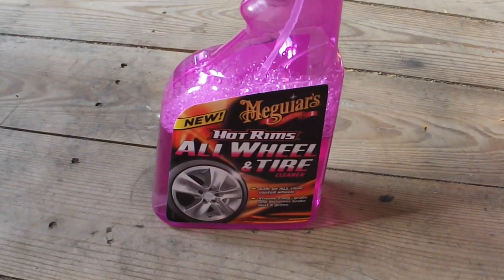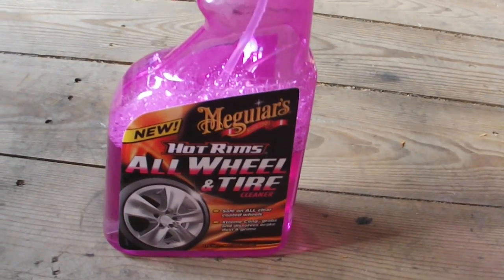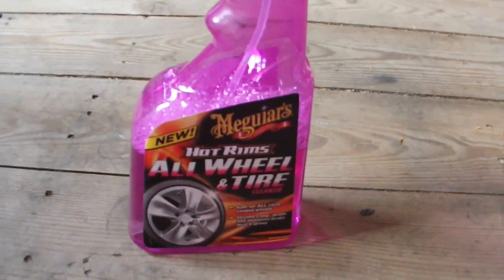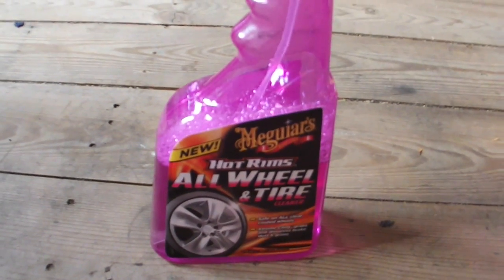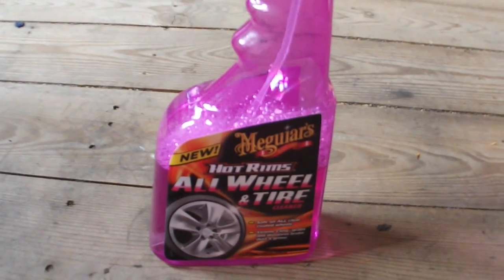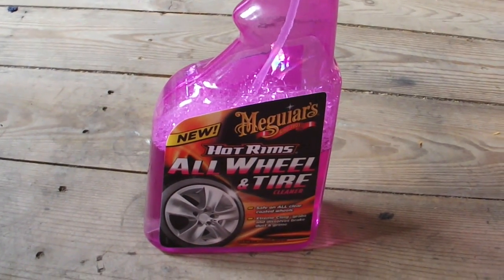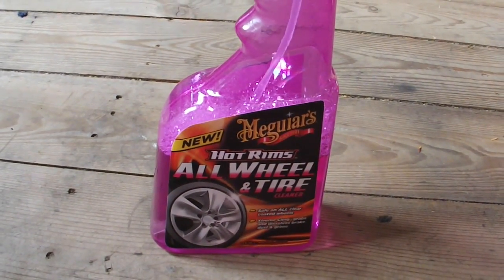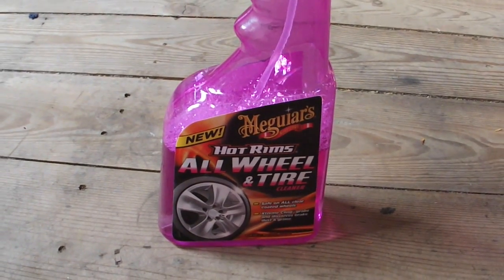So this video has been quite short but I've covered everything I want to cover. The Meguiar's Hot Rims All Wheel and Tyre Cleaner is a definite 10 out of 10. As you can see, I didn't have to put too much on my wheels — that's all you need. Let it set for a couple of minutes, let it pick up all the dirt and lift it all. And I'll show you the finished result of what they look like at the very end after it's been all wiped off.